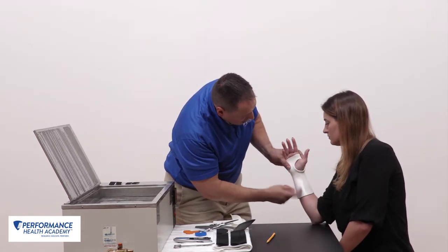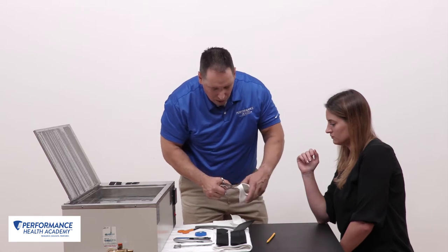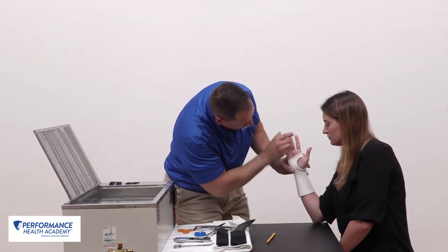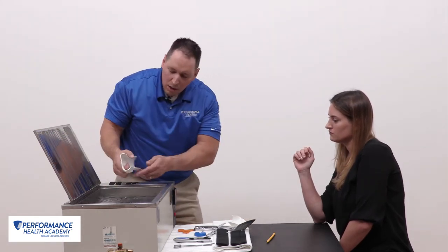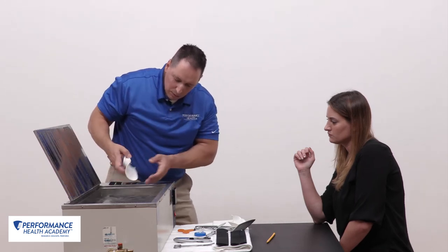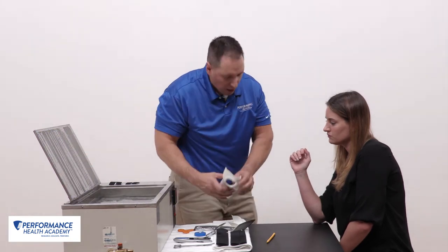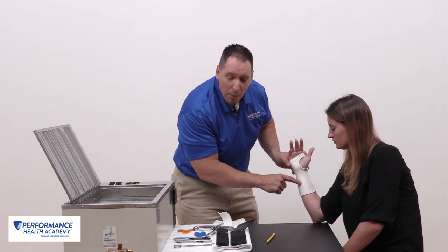I'll reapply. I have an appropriate fit — borders are good. I'll take down my distal palmar crease. She's able to flex okay; the MCPs aren't impeded. Now I'll smooth off my edges just as done before. This material edges very well. I take away any hard edges or sharp points that may cause skin maceration and breakdown. I wipe the orthosis down and now I'm ready to apply my strapping.